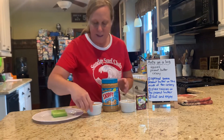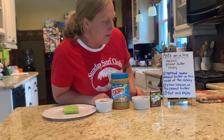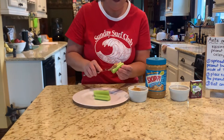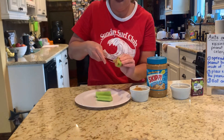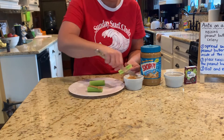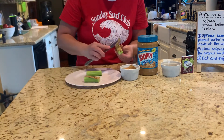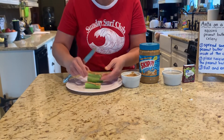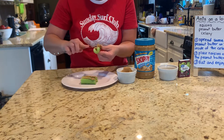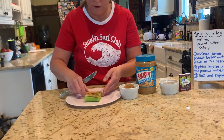So I have my raisins, my peanut butter, and some celery. First thing you're going to do is spread some peanut butter on the inside piece of the celery. Take some peanut butter and spread it on the celery. You can use as much or as little peanut butter as you want on your celery. It's up to you.